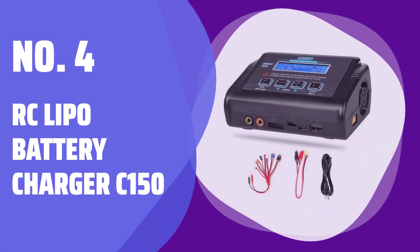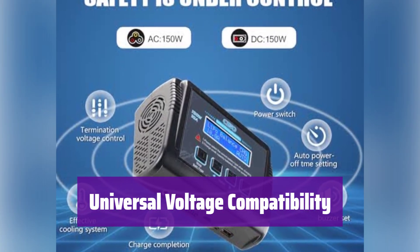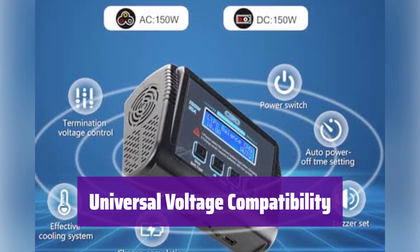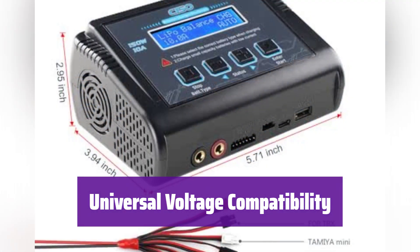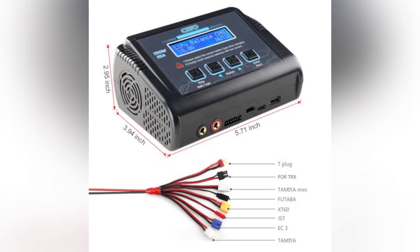Number 4: RC LiPo Battery Charger C150. It supports various battery types, including LiPo, Li-Ion, LiFePO4, Li-HV, Ni-MH, Ni-CD, and even lead-acid batteries. Make sure to select the correct battery type before charging.